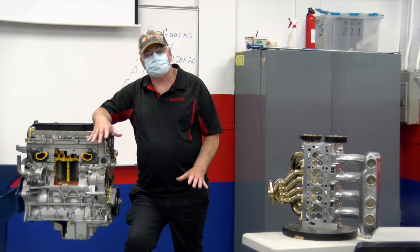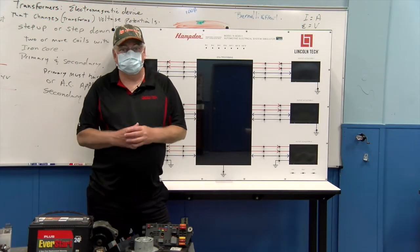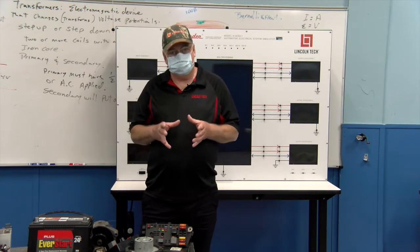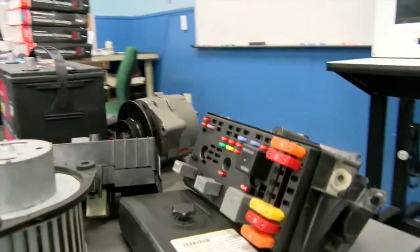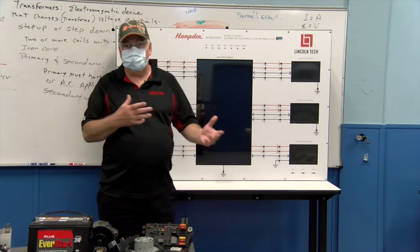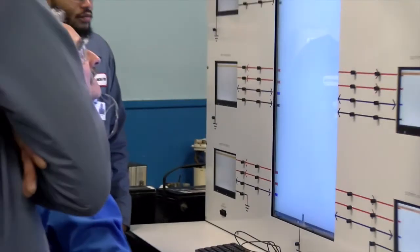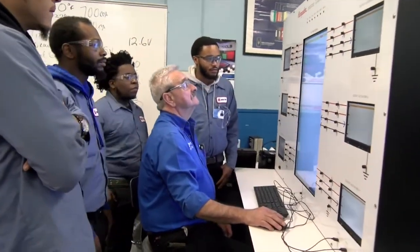From here they should be set as they go forward for their other classes. This is our electrical room — their second class — where they start to learn the basics of electricity. We cover everything from batteries, alternators, starters, blower motors, and instrument panels. What you see behind me is one of the many trainers in this room where students can actually build circuits with relays and batteries, wire the circuits themselves, and put their meters in to take voltage readings.